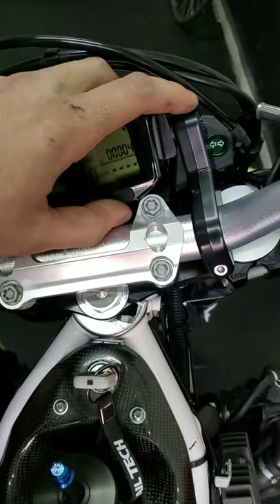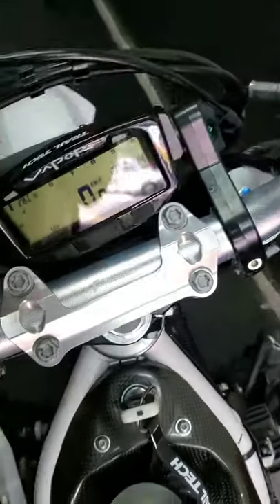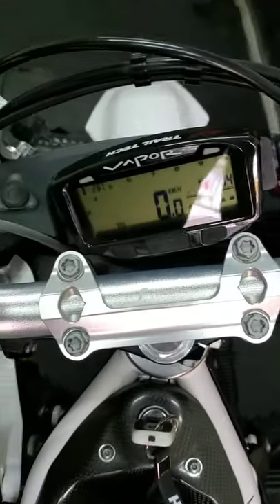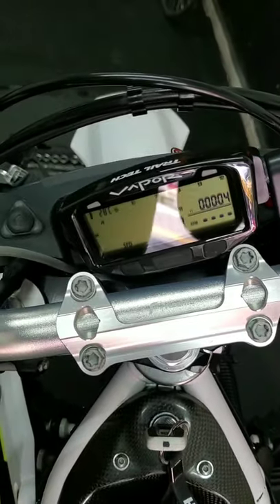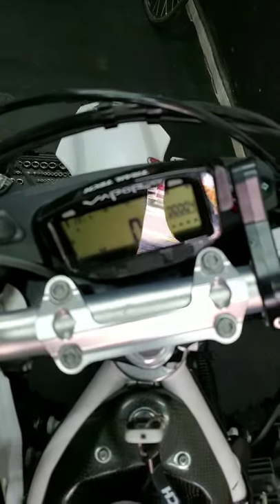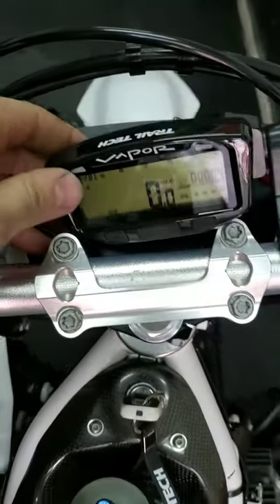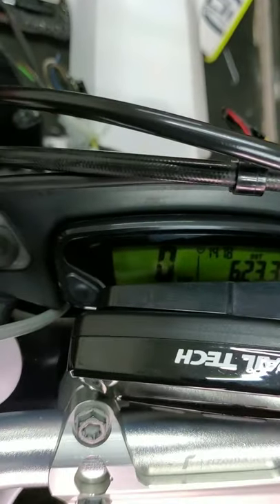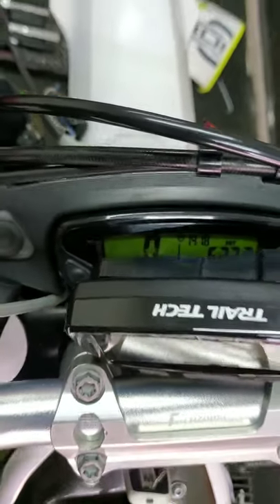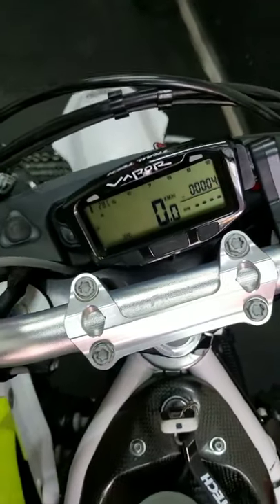To mount the Vapor speedometer, a handlebar mounting kit comes from Trailtech. I tried to put it on the original speedometer mount but it caused some problems with the ABS, so I didn't want to remove the original gauge. I put my new gauge here and the original one is still down there, so I can read both.